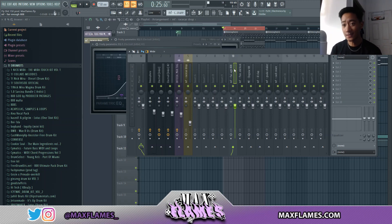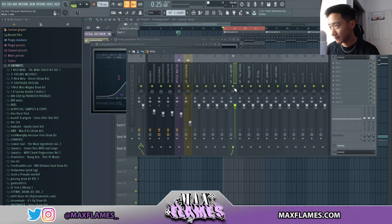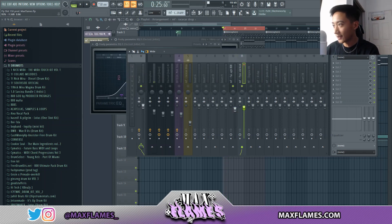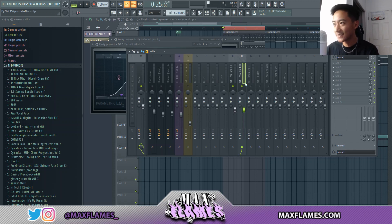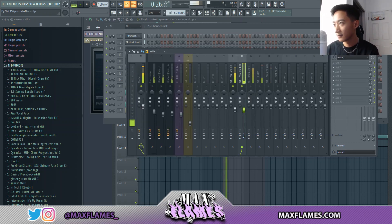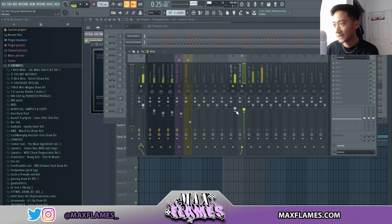Good drum kits to get quality sounds from include Internet Money, KBZ, BWB kits, and even my own kit — Tenacious, coming soon. When I mix my drums I always start with the 808 and the kick. I level the kick or 808 first, then level the kick according to the 808. Sometimes the kick sounds drowned out by the 808, so you can combat that by reversing the polarity of the kick — it sounds a lot more crisp and layers well with the 808.